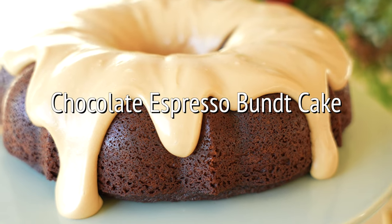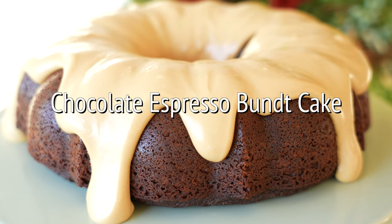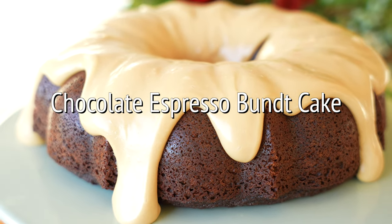Welcome to the KJ & Company Christmas Kitchen. We are festive today and we are making a chocolate espresso bundt cake that is perfect for the holiday season. If you love chocolate and if you love coffee, this bundt cake is for you. Each slice is decadent and then the frosting that's poured over top. Let's get started.